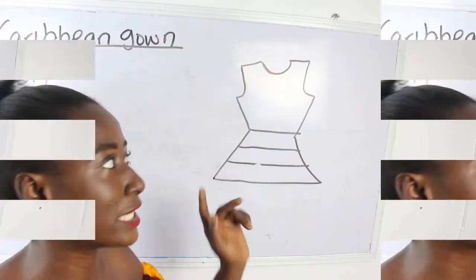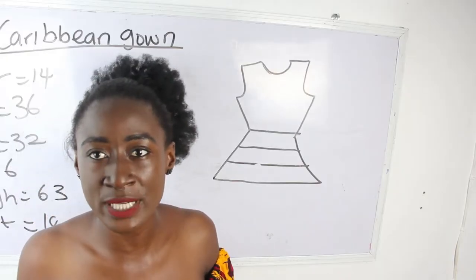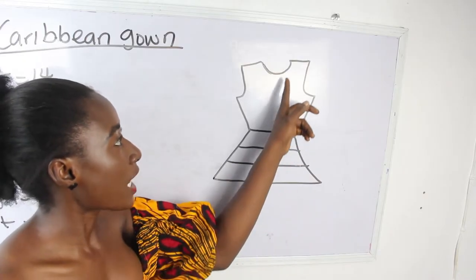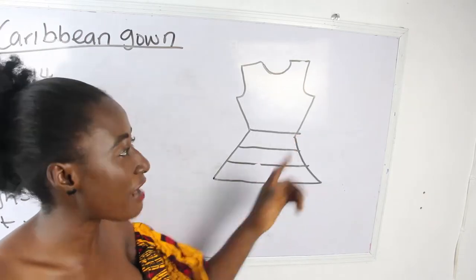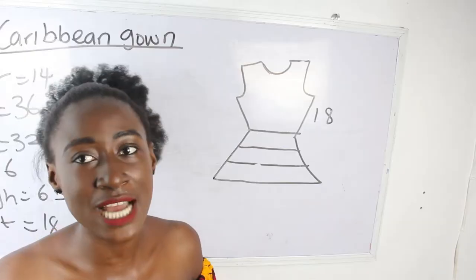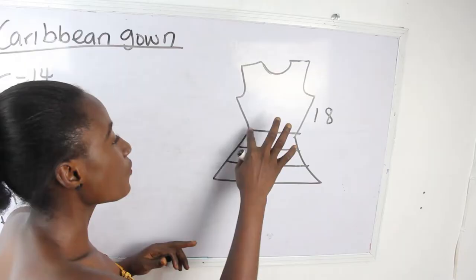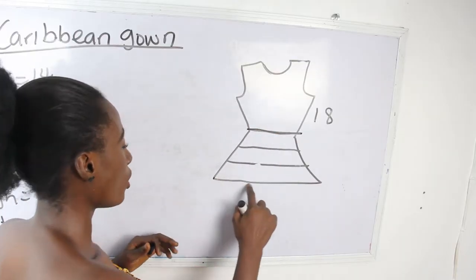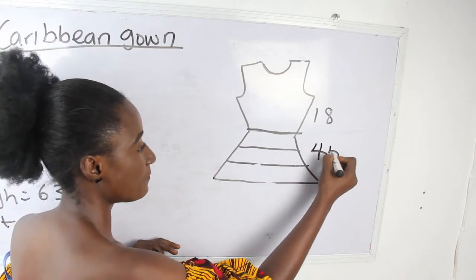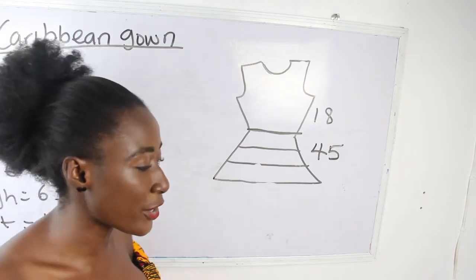Now, what are the basic measurements required? You need your basic measurements and you're going to calculate. I'll show that — our half length is 18 inches, which is basically one inch above our navel. From your waistline to your gown length we have 45 inches.